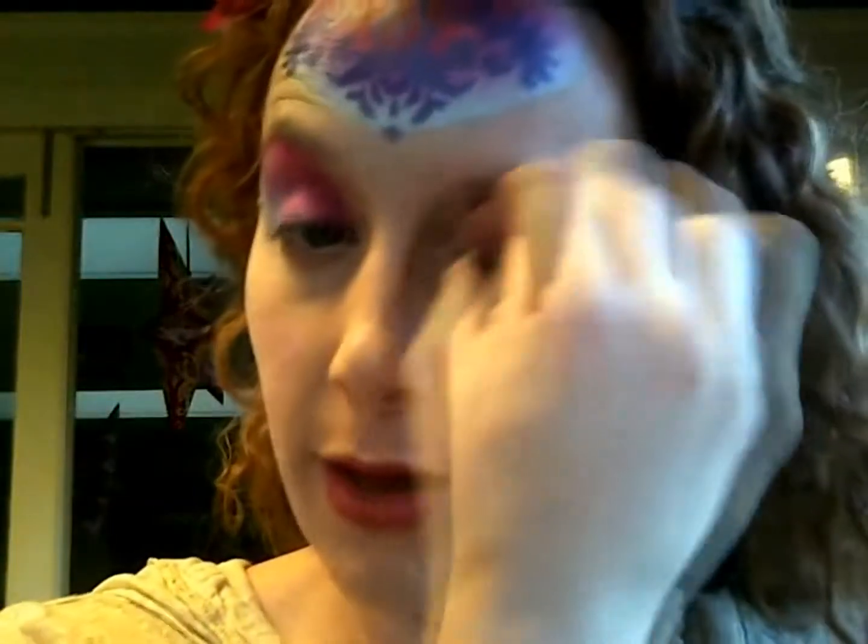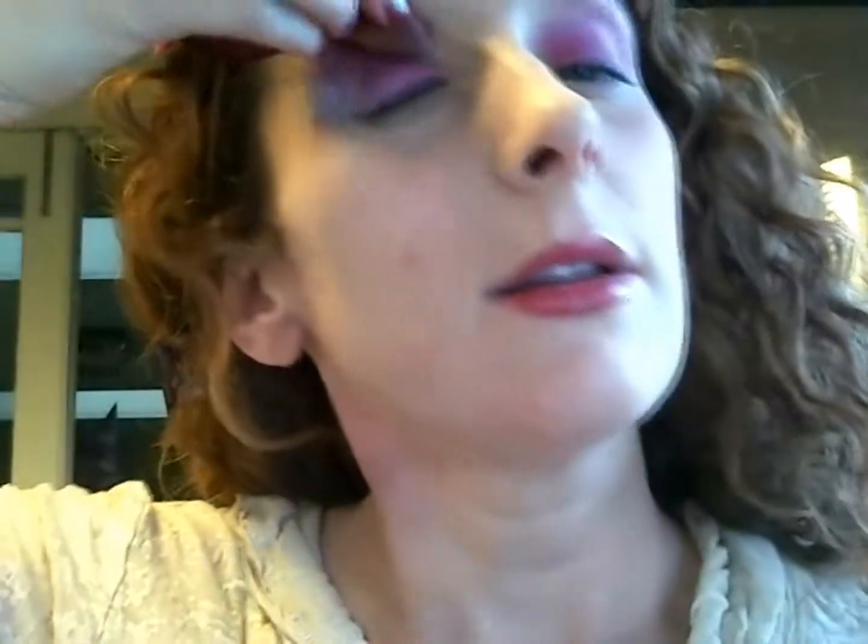Use the other side of your sponge to just sort of blend them all together, because you're going to make a really pretty pink color coming up towards your eyebrows — pretty simple. You can keep blending until you achieve the overall look that you're going for, whatever you'd like.